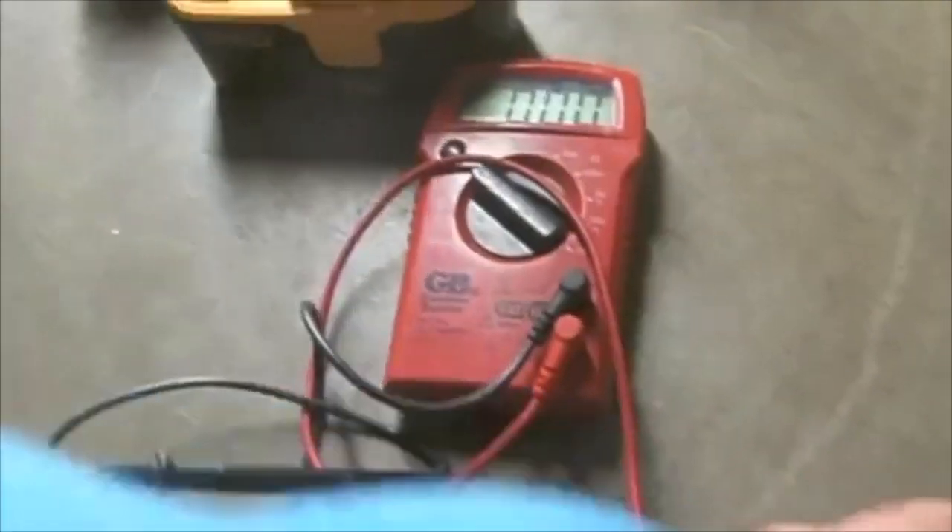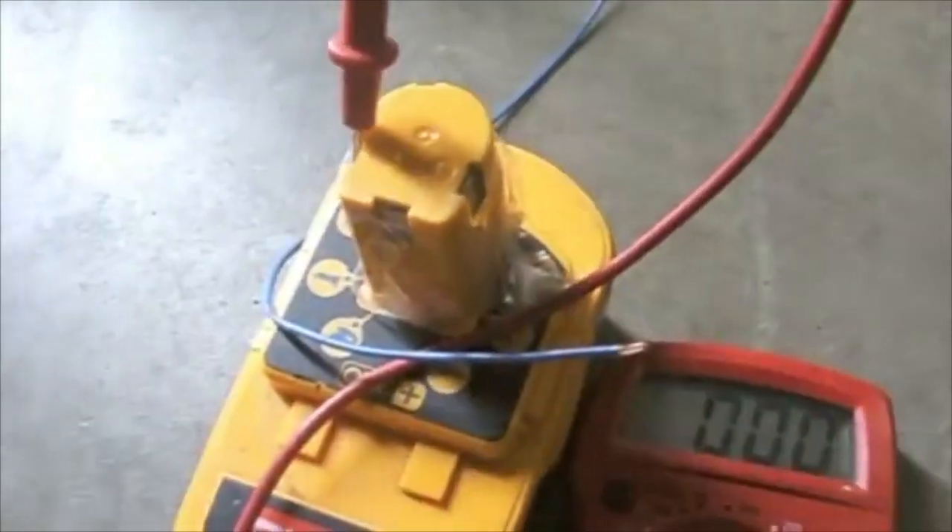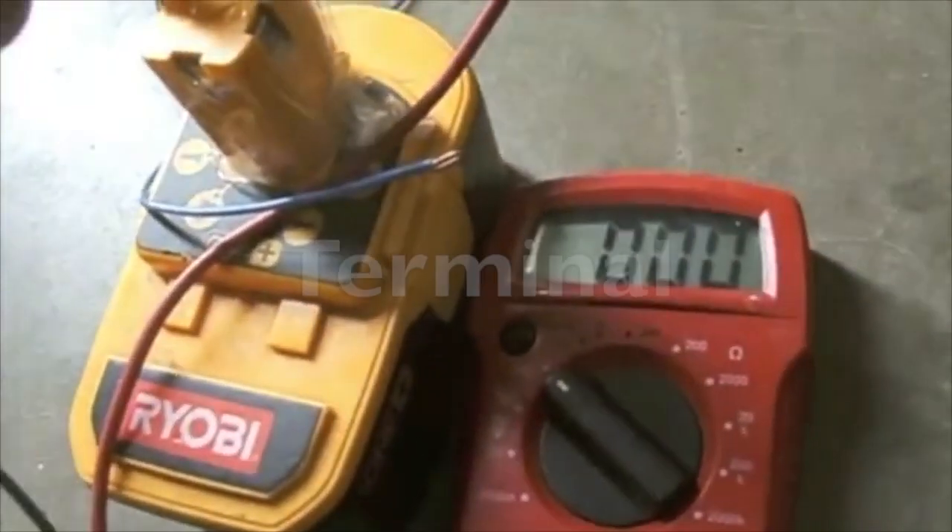Next you will test to make sure that you are getting the proper charge and that my terminals are connected appropriately. I will set my voltmeter and I'm getting 45 volts. Then I'll hook the negative to the negative and touch the positive to the positive terminal.